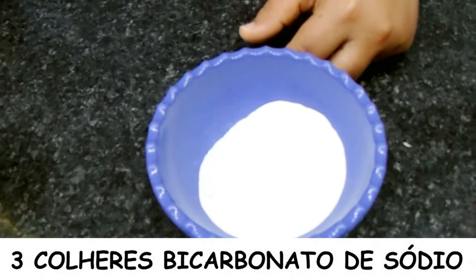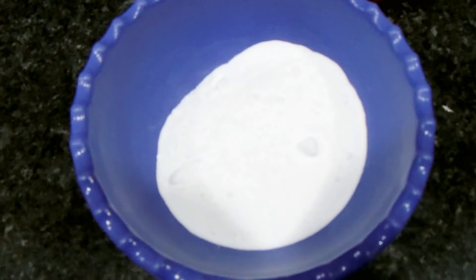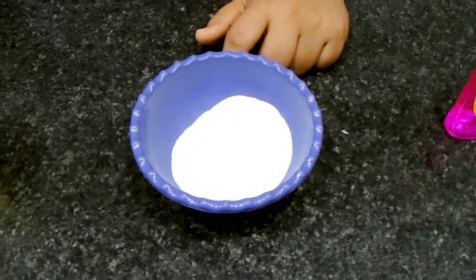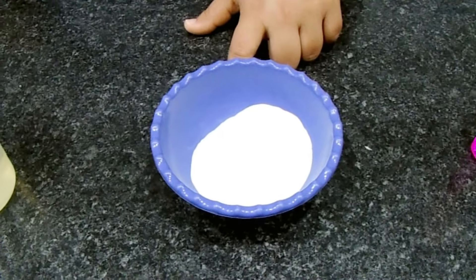3 colheres de sopa de bicarbonato de sódio. Esse bicarbonato eu também já ensinei a fazer aqui no canal, vou deixar passando nesse card aí em cima. É bem fácil de ser feito, só leva 2 ingredientes.